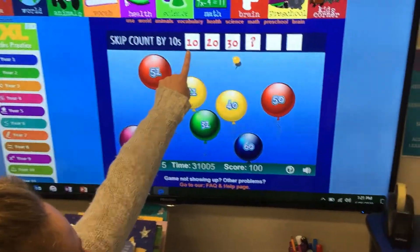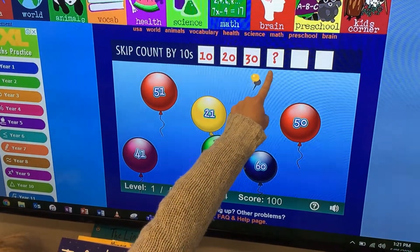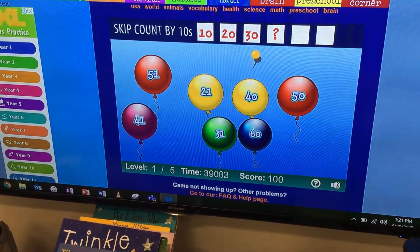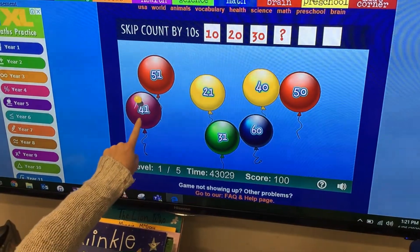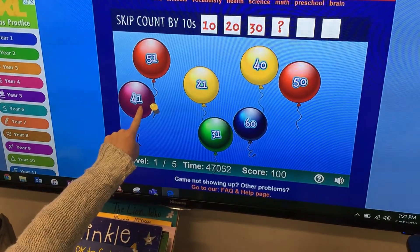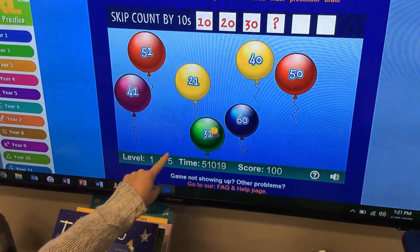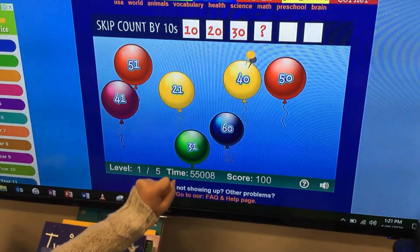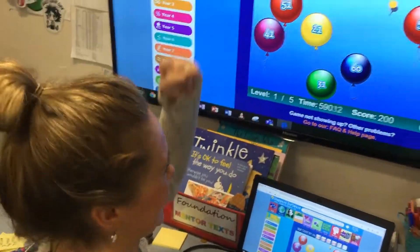Alright, let's count. Ten, twenty, thirty — forty is our next number. Forty has a four at the front. Could it be this one? We're looking for a four and a zero. No, that one's got a one. I think this yellow one. Forty! Yay, Mrs. Backstar!